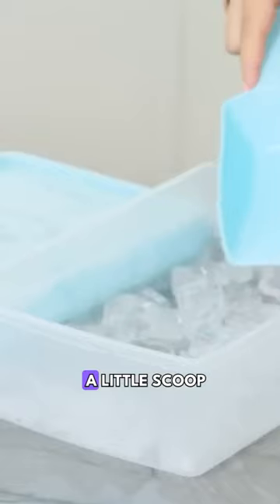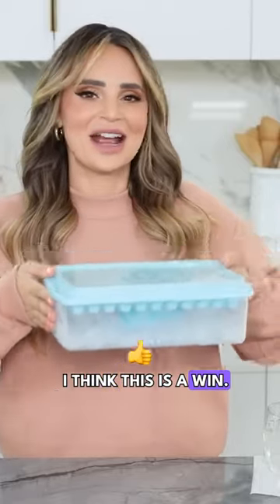Look how cute! And it even comes with a little scoop. Maybe I want a little ice water, and then I also want a little bit of lemon. They're so cute! I think this is a win. It's cold!